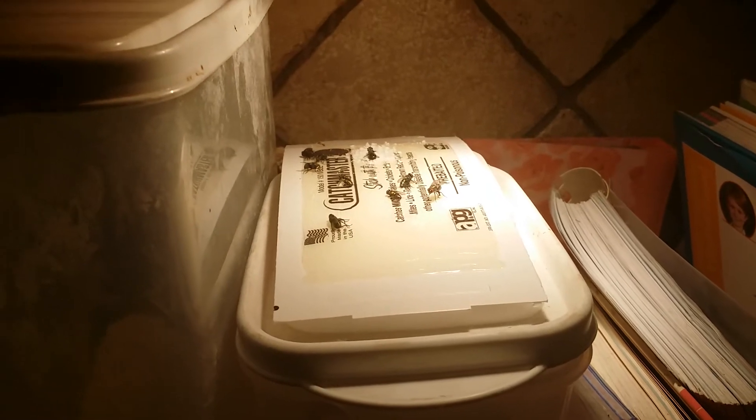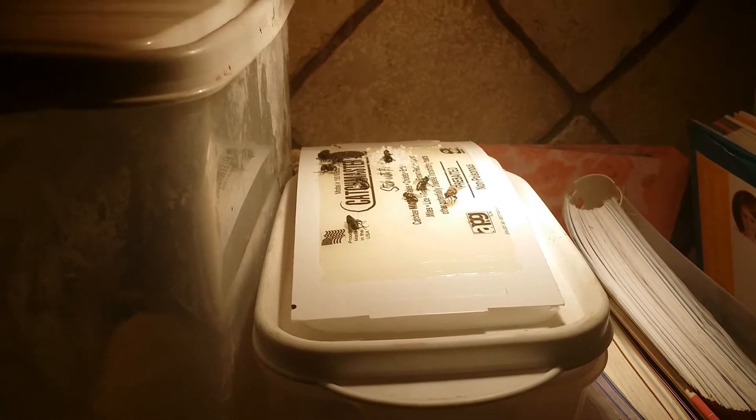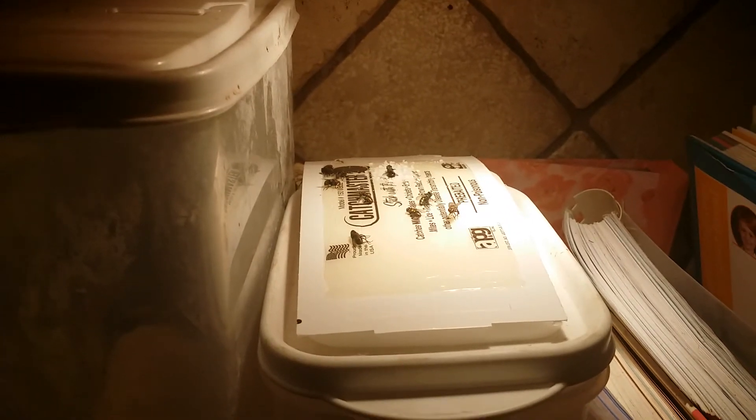Hey everybody, I wanted to show you real quick my solution to flies in the house. You can spend all day hunting them down, or you can just use a glue trap — set it under counter lighting, or put up a small light and put it kind of close to it.